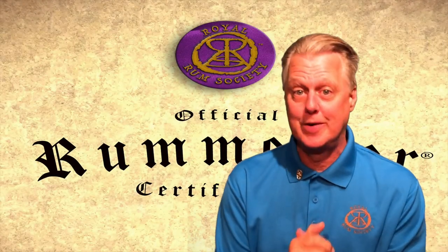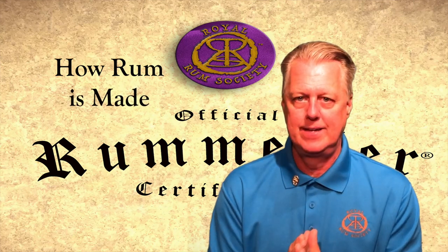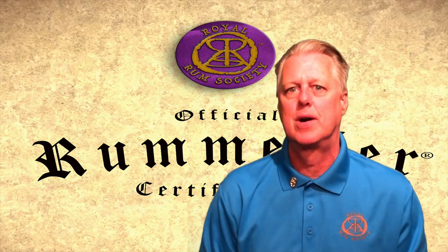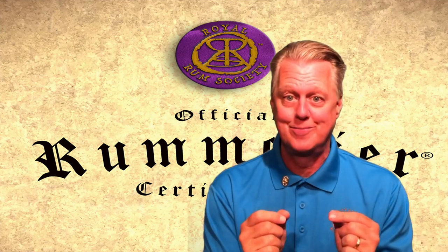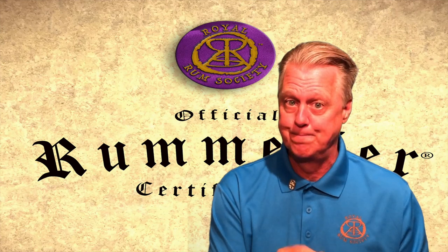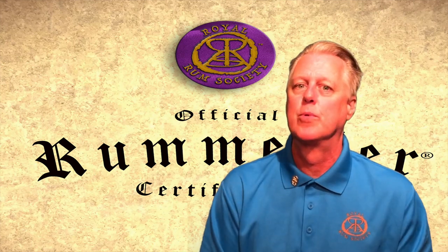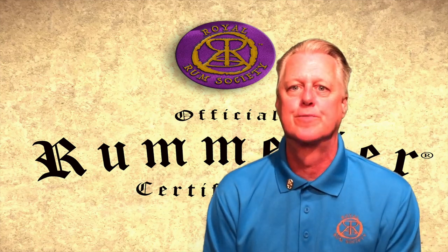Hello and welcome to section two of the official Rommelier certification program: How Rum is Made. This section is designed to give you, as a Rommelier, a high-level understanding of the process of making rum, all the way from the sugarcane to the bottle. It's not intended to be a class on how to distill rum. There are many variations to the process that different producers employ, but we're going to stick to the more standard traditional process for this section.